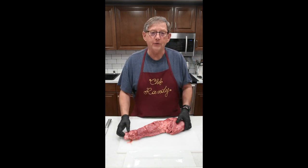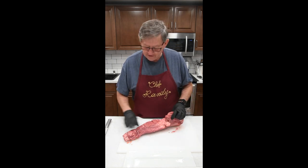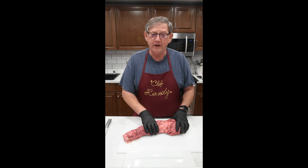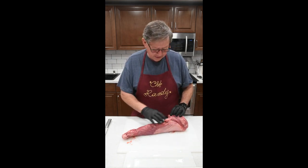Alright, welcome to In the Kitchen with Randy. Today we're working on some tenderloin. We've got this nice little beef tenderloin. We're going to trim it up, cut it into a few filet mignons, and we may do something else with it. Who knows? So let's get started.